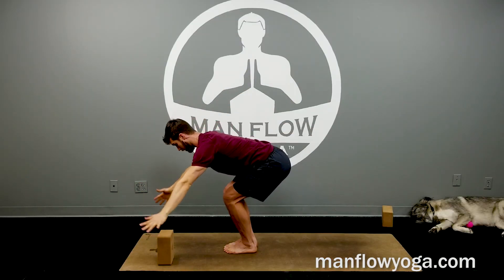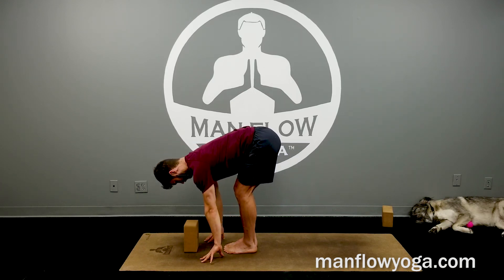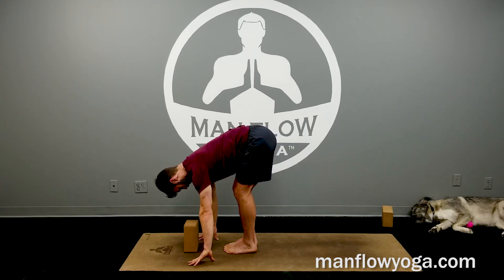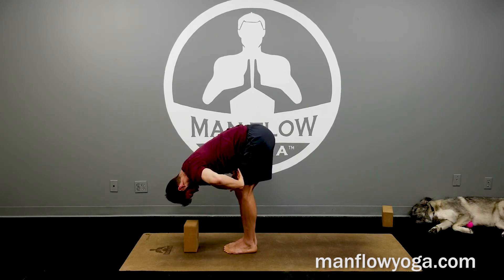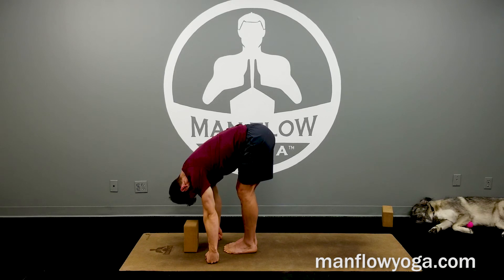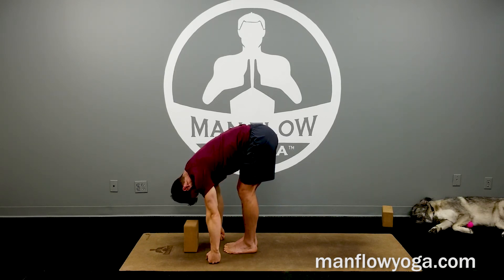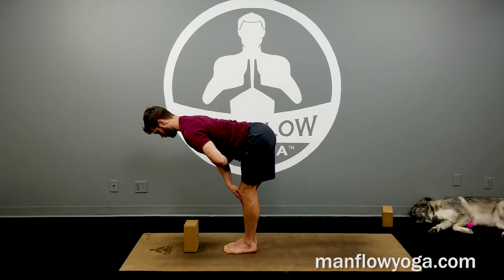Bring your chest to your thighs, keep your knees bent, bring your hands to the ground — or to a block if you can — then lift your hips, keeping chest to thighs, into a forward fold. Keep your abs tight, keep the tops of your thighs squeezing toward your chest, tuck your chin. 10 more seconds — just getting a nice stretch for your hamstrings but really focusing on that engagement. Half lift — pull your body forward, make an L shape, squeeze your legs together. 10 more seconds here, lengthen your torso.